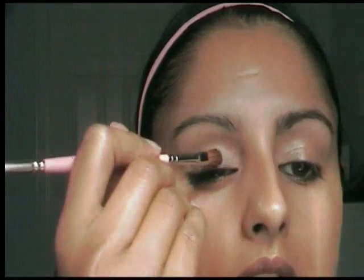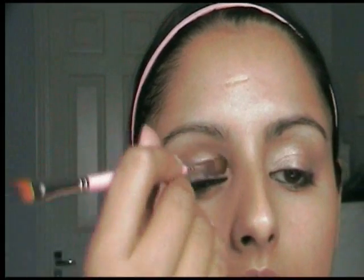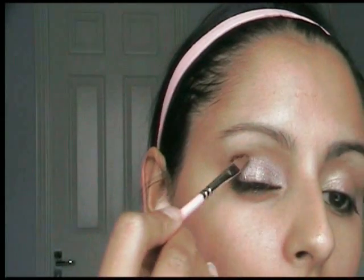The next thing I'm going to do is take a Dazzle Dust by Barry M. This is number 51 and it's kind of a purpley pink mushroom sort of colour. I'm just going to put that all over that crayon. It's a lovely colour, really lovely. And this is my new brush — I love it to death. It's so soft and it just loads up with colour really nicely. Very soft and very nice, I do like it a lot.